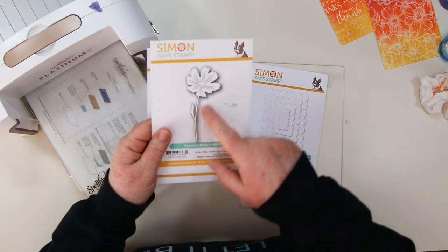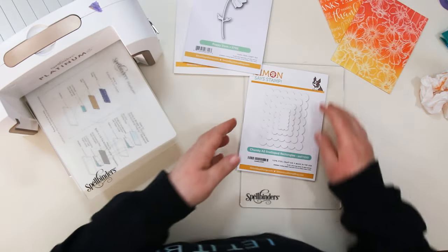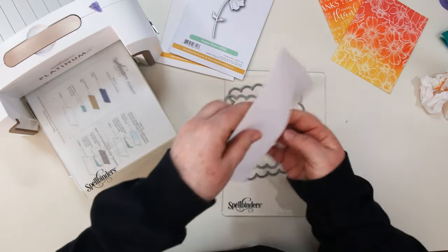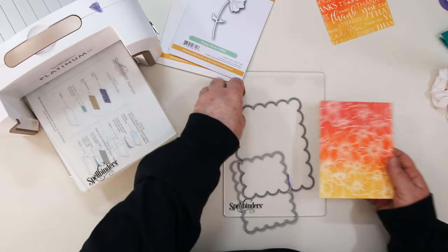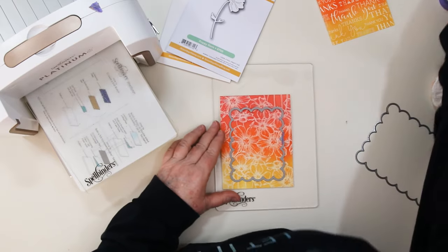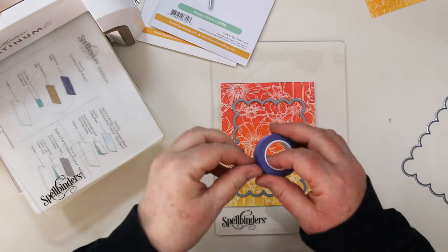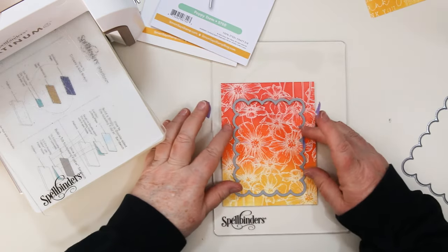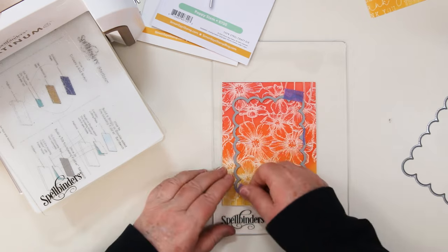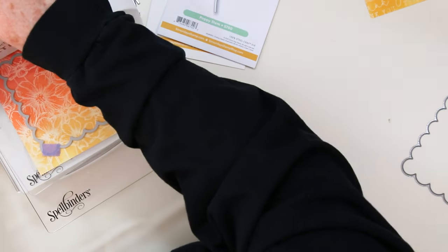The dies I'm using today are from Simon Says Stamps. The Cosmos stem coordinates with my Cosmos background stamp. The poppy stem is similar in size and complements the Cosmos, and new to Simon this month are the A2 scalloped rectangles — there are four dies in this set and I'm going to use the second from largest because the large one is a bit bigger than my actual card. I'll use some tape to hold it in place, just adding a couple of pieces. Make sure your ink is dry otherwise the tape isn't going to stick, and you want to center it so you've got an equal amount of the three colors for your die cutting, then just run it through your machine.